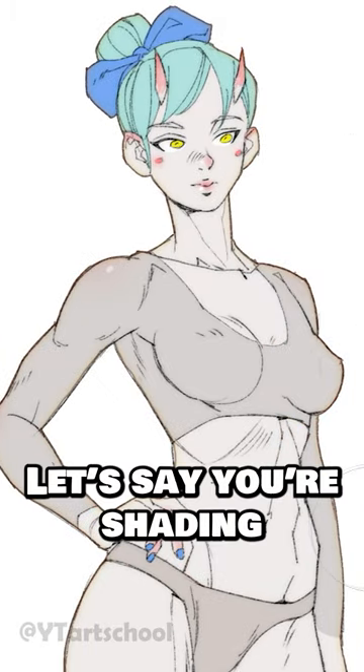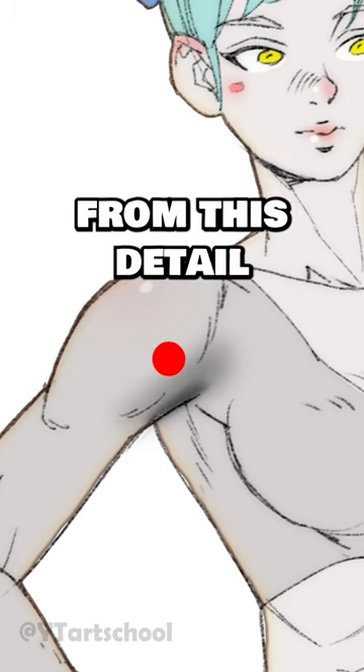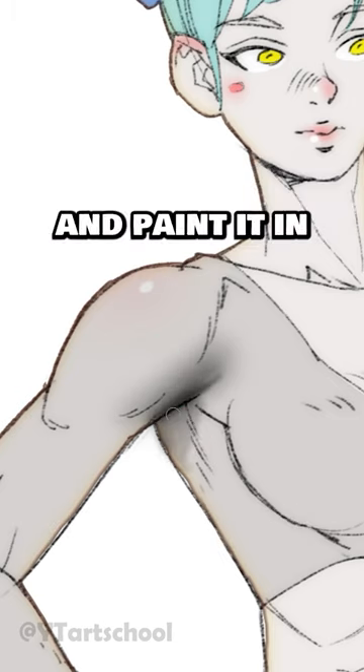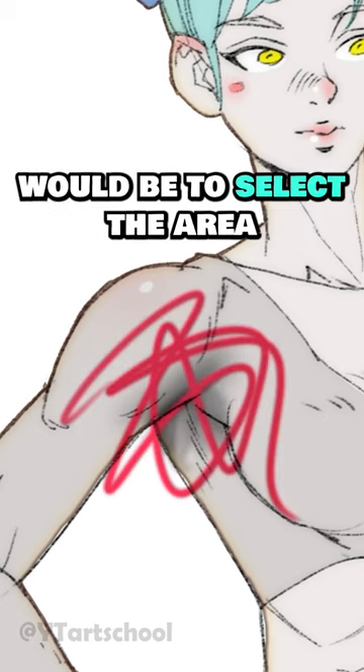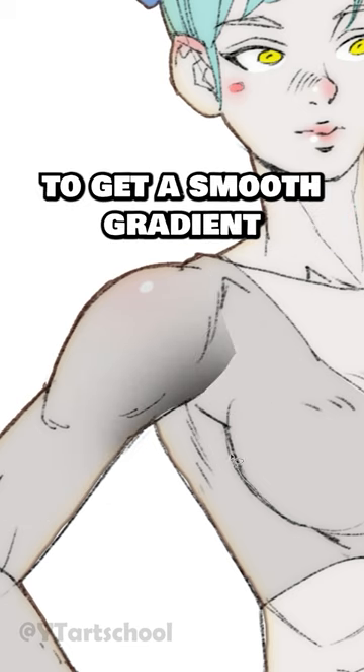The sixth cheat: let's say you're shading something like this and you're trying to get a nice sharp transition from this detail to that detail. Sure, you could scale down the brush size and paint it in, but a smarter way to go about it would be to just select the area that you want to paint and then use the soft brush to get a smooth gradient.